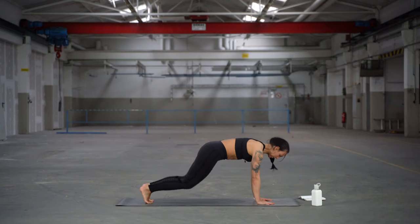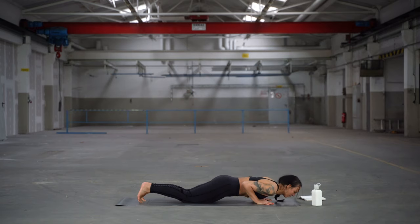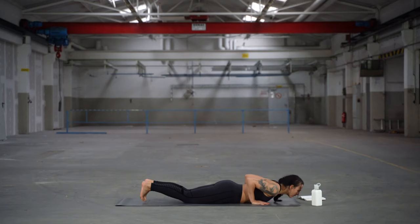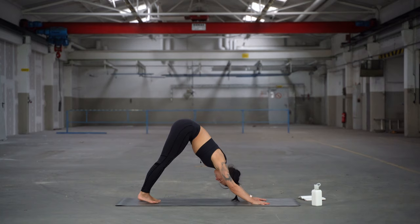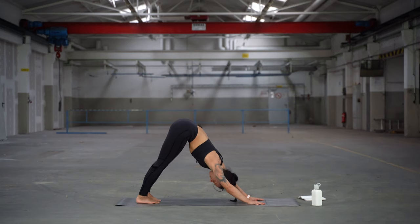Drop the knees, squeeze your elbows into the rib cage to lower. Inhale, bow into cobra. Then exhale, push back into downward facing dog. Heels come down, long spine. Bring the chest in the direction of the legs.